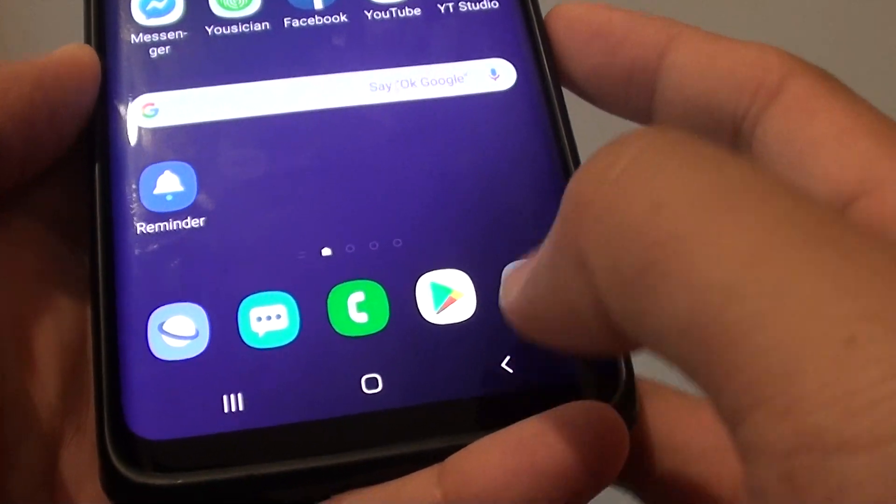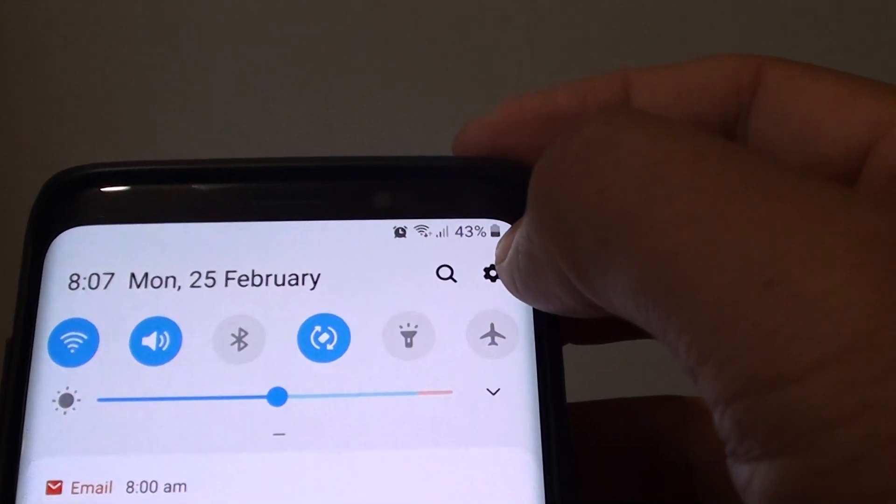First, tap on the home key to go back to your home screen. Then swipe down and tap on the Settings icon.